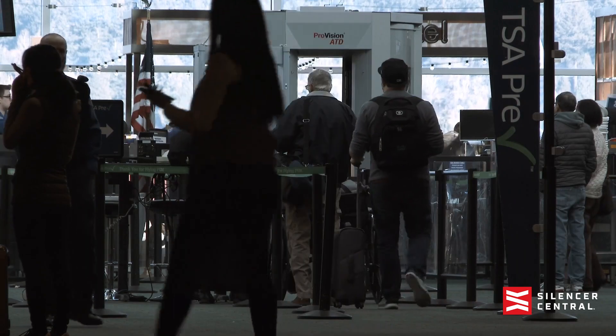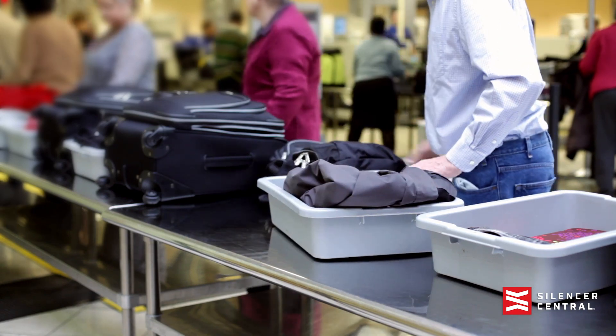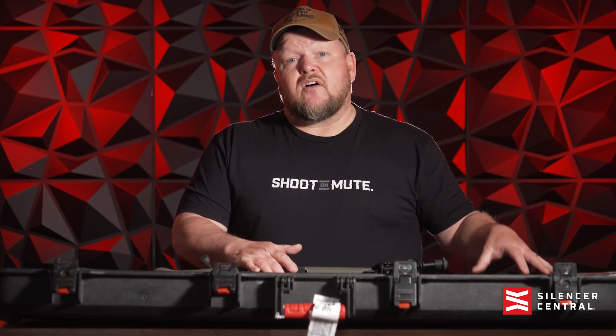When you get to the airport, after you declare your firearm, you're going to have to open it up and show the agent exactly what you have in the case. What I like to do is separate my suppressor from my firearm — take it off the host weapon and leave it in here just where they can see that the suppressor is in there. It's secure, it's safe, and it's off the firearm.